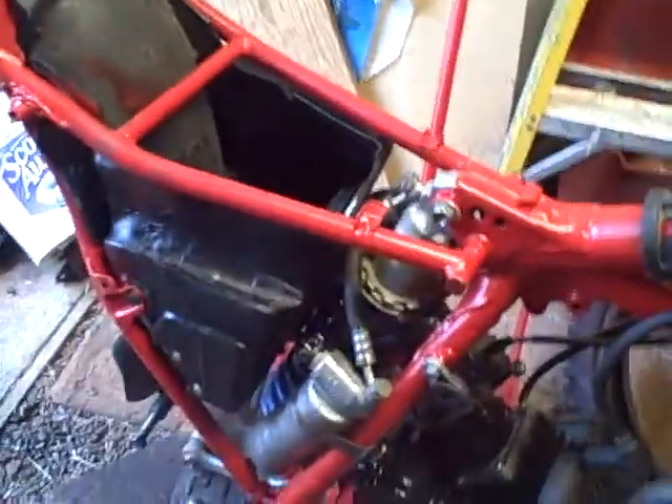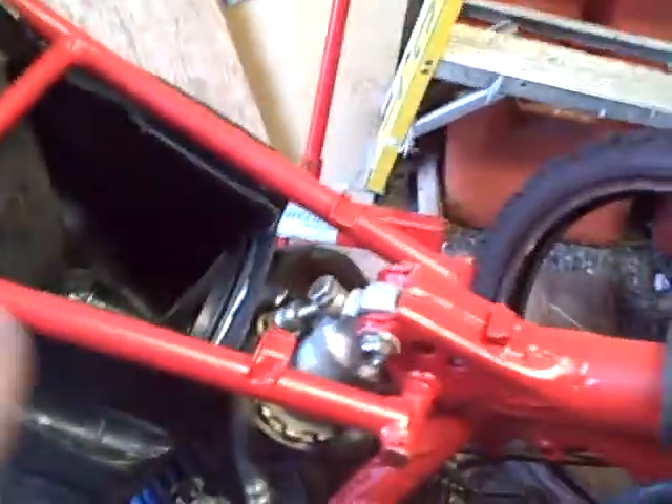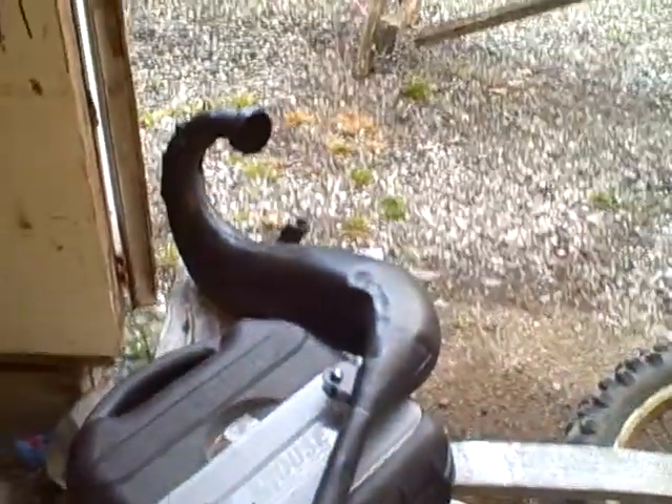Here's video four of my Sara 125. Yesterday I painted the frame so it looks a lot cleaner now. It's got a little bit of grease on it but that'll go away after a while — you won't even see it. I painted the pipe so it looks a lot cleaner.